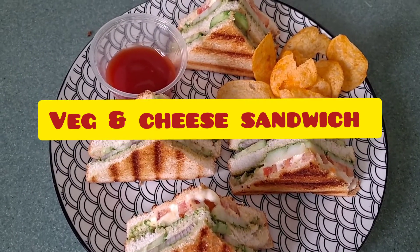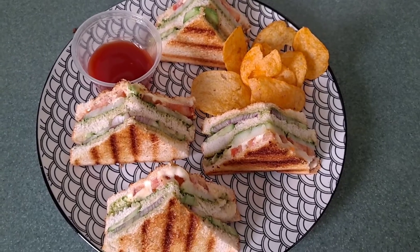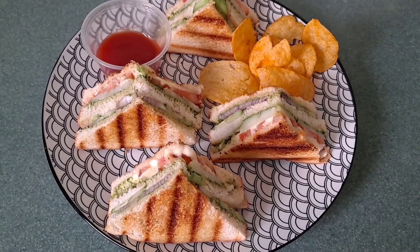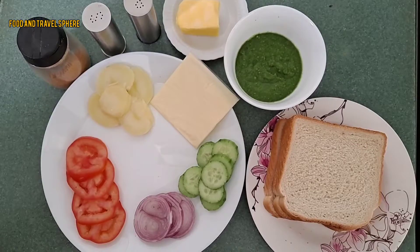Hello everyone, welcome back to my channel, hope you all are doing good. Today we are going to make street style veg and cheese sandwiches. If you're new to my channel, do not forget to subscribe. Let's have a look at the ingredients.